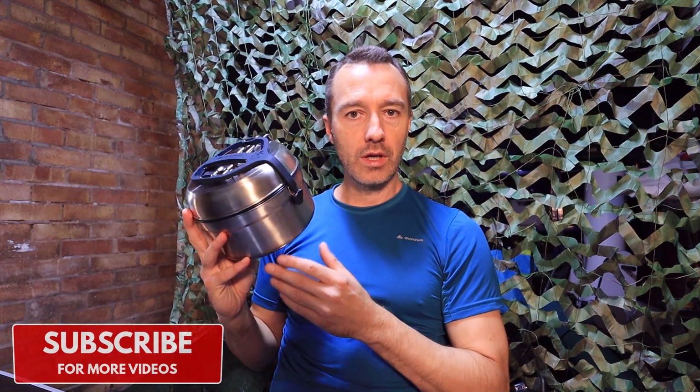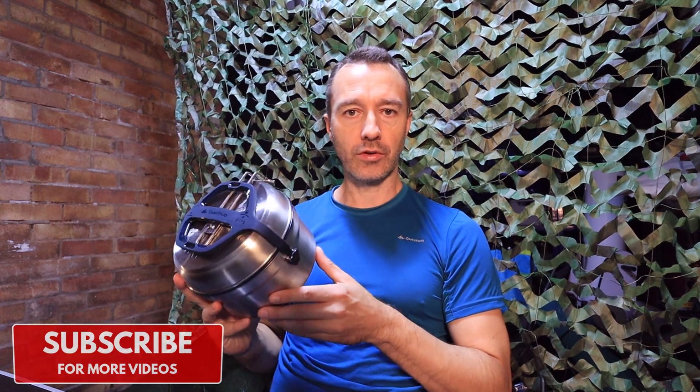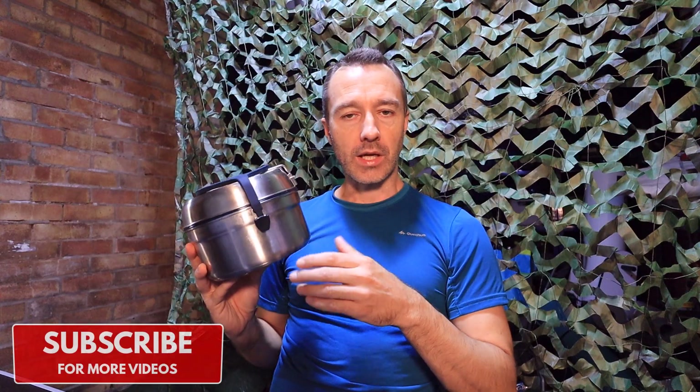So this is the cook set that I use. It's called the Quesher MH500 Hikers Camp Cook Set. It cooks for two people — you can get a four person version but it's a lot heavier and not really suitable for wild camping. The reason I bought this cook set is that my brother recommended it. He bought one about 12 months ago and I went out wild camping with him a couple of times while he was using it, and I was really impressed by the quality and how compact it was, so I decided to get my own.